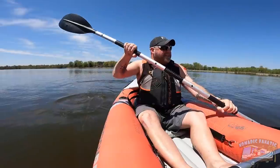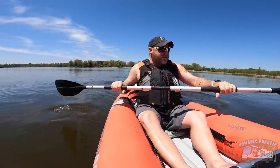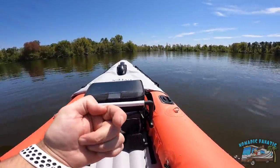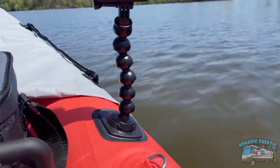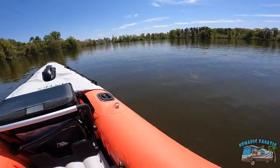You pump up three different chambers of this guy plus the seat, and it probably took me a total of five minutes to get it all inflated and set up. Let me show you the accessories — it's kind of a first for a kayak. The GoPro comes with a mount on a little gorilla tripod. It's the first kayak I've ever seen that has a dedicated GoPro mount.